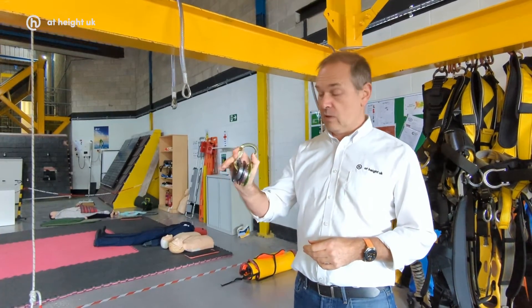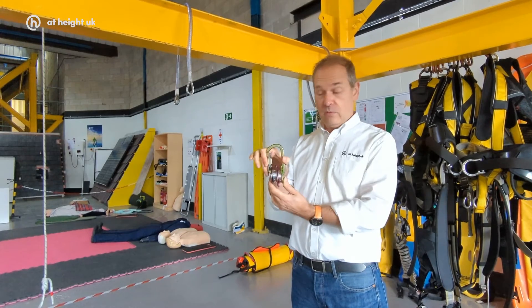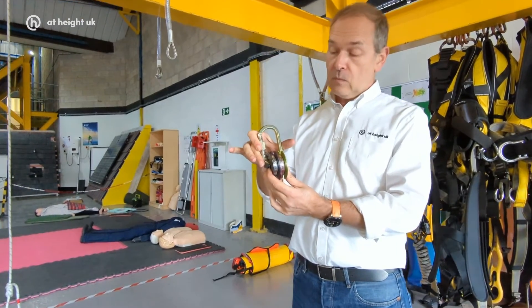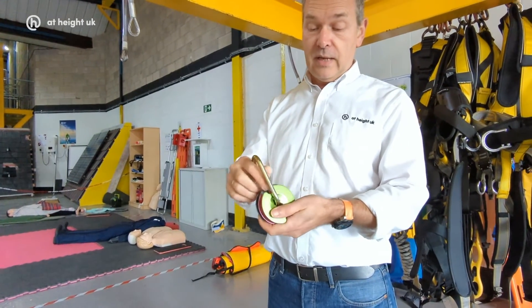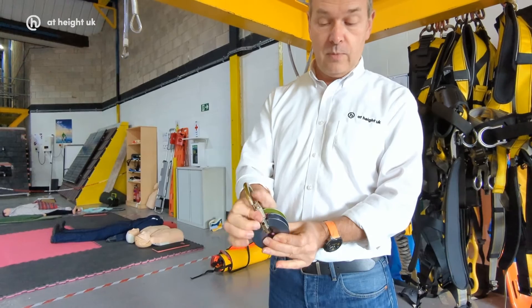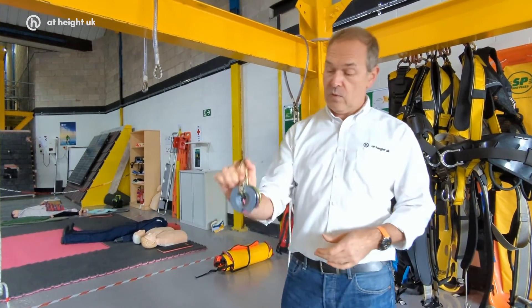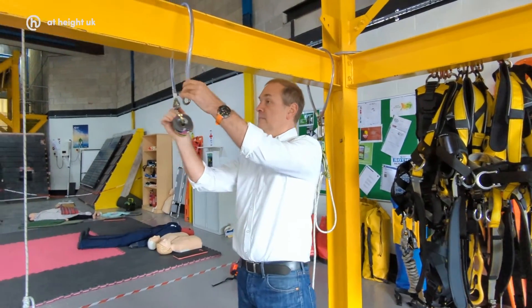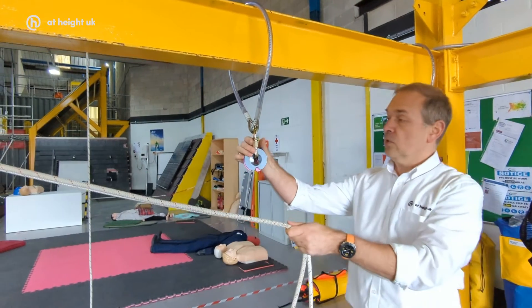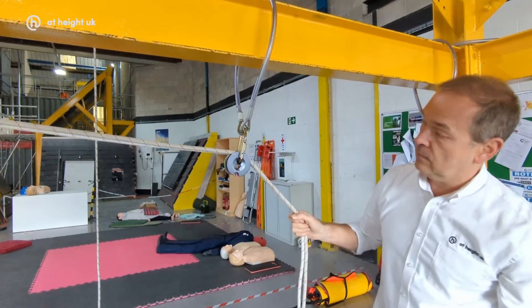The other application we envisage these being used for is in mechanical advantage systems or even double redirects. You can use the K20 carabiner and fit two pulleys onto one carabiner. The cutouts in the side plates enable us to open up the gate fully to clip it into things or put the rope in. Put it into an anchor point, bring across the two ropes — exactly the same as before, just a one-handed operation — and there's your double redirect.